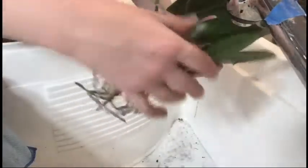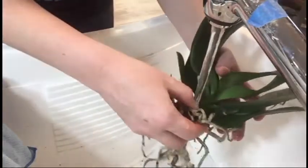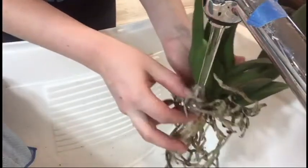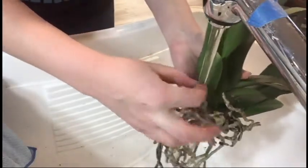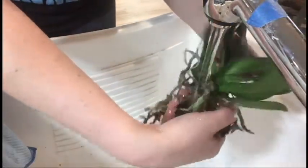So what we're going to do is take our plant and put it under the water and let the water run all over the roots. You can also just stick this in a bowl full of water to get the same effect, but this is the way that I'm doing it.